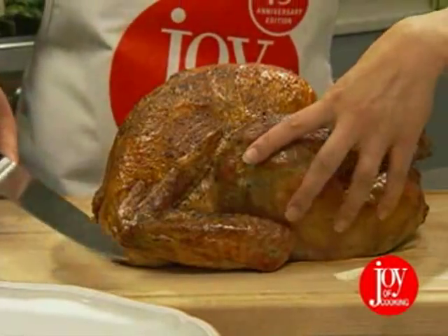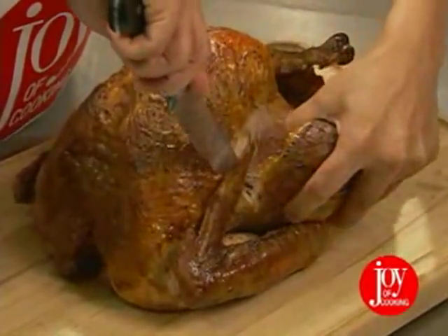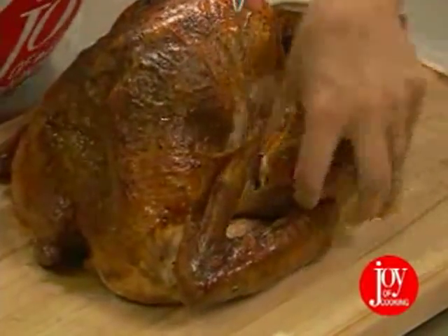Start with the legs, holding the turkey steady. You can also use a large fork. Cut through the skin where the leg meets the breast. Now, push the leg away from the body until the leg pulls free.